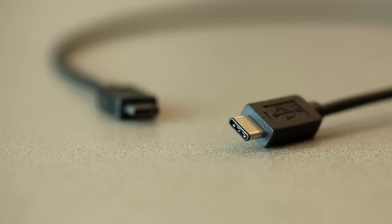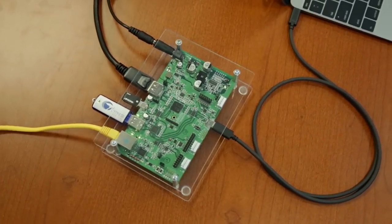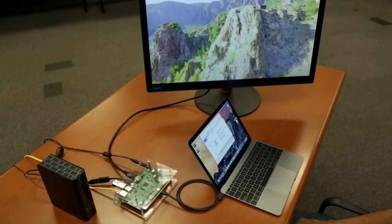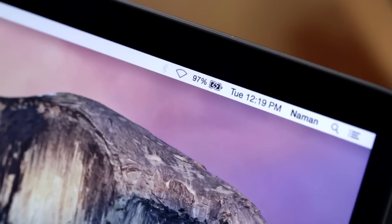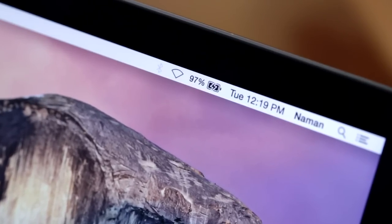By utilizing just one slim connector measuring 2.4mm in height, USB Type-C transfers SuperSpeed USB data, streams 4K resolution video, and charges the notebook at up to 100W, all at the same time.